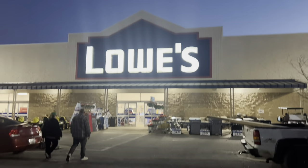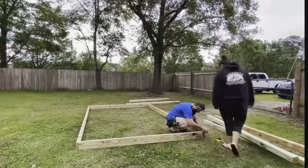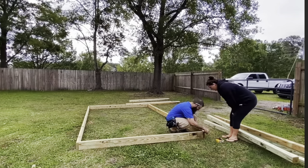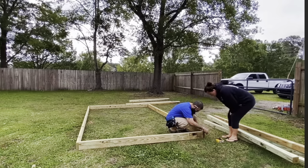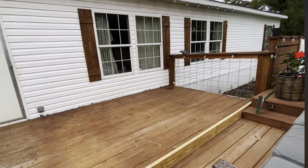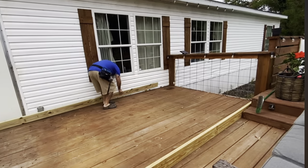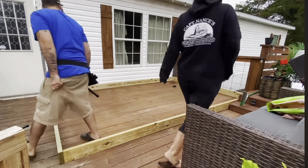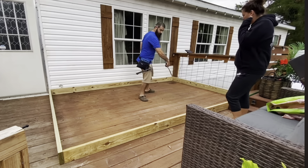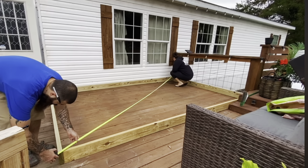Hey y'all, welcome back to the channel. If you're new here, my name is Tara. In today's video, we're going to be working on our back porch on our double wide mobile home. This right here is a little recap from last year. If y'all watched that video, you know that we built this by ourselves for very cheap — I think it was under $200. I will link that video down below so you can go back and watch it. But in today's video, we are adding some more wood to the top of the pergola for some extra shade. I'm also wanting to grow some vines up it.